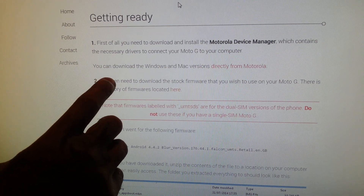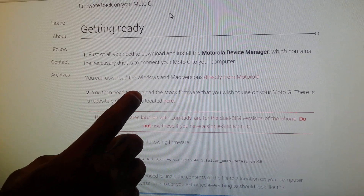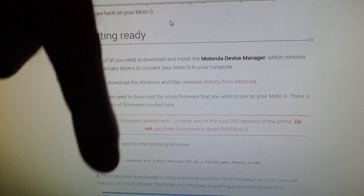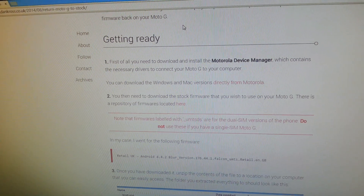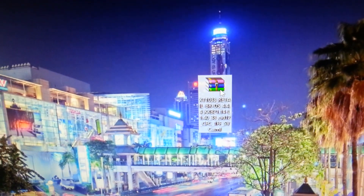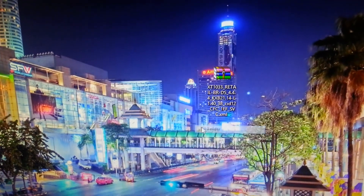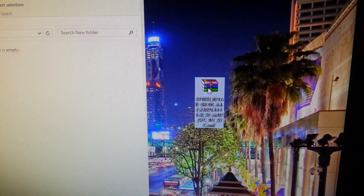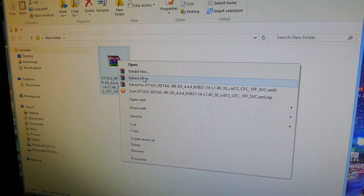Step two: you need to download the stock firmware — but you're not going to download your regular stock firmware, you're going to download the stock Brazilian firmware. I'll leave a link to that in the description. Once you've downloaded it, make a new folder on your desktop, then drag and drop the Brazilian firmware into it, right-click on it and select 'Extract Here'.